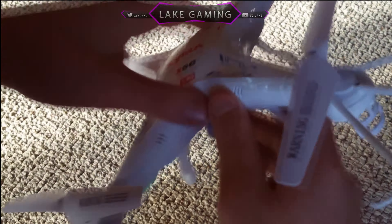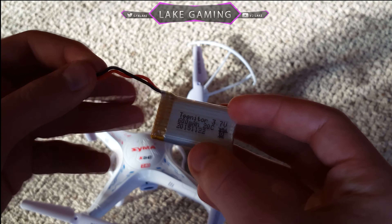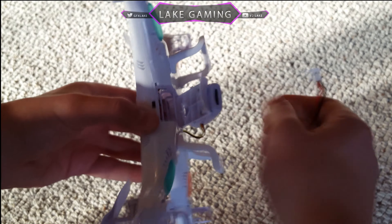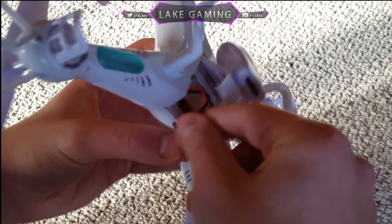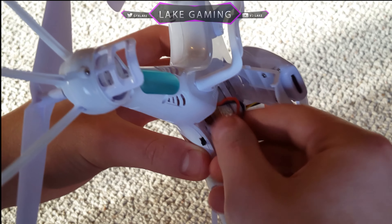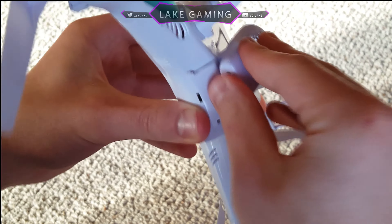Now I'll quickly show you how to place the battery into the drone. It comes with small 600-something milliamp-hour batteries, and with the accessory pack I showed earlier you can get four batteries plus a four-battery charger. You basically just slide the battery in and plug the connector into the drone — with practice it's pretty easy, but it can be a little difficult at times.